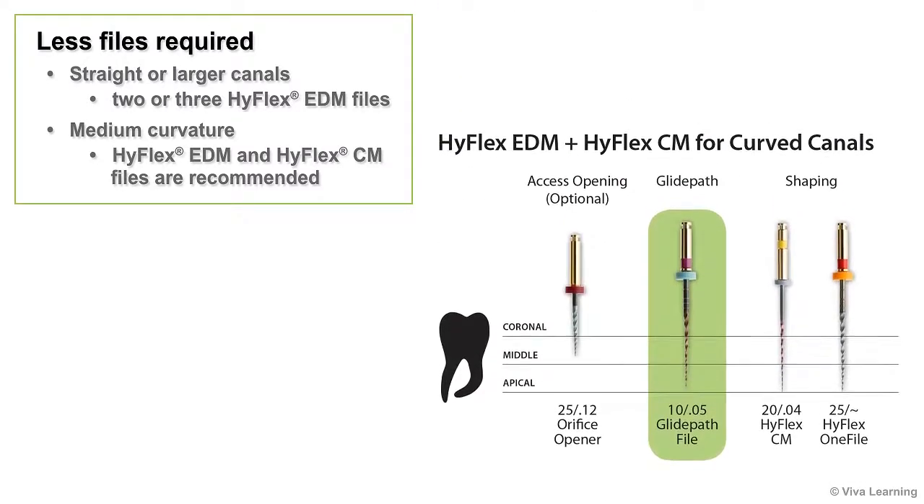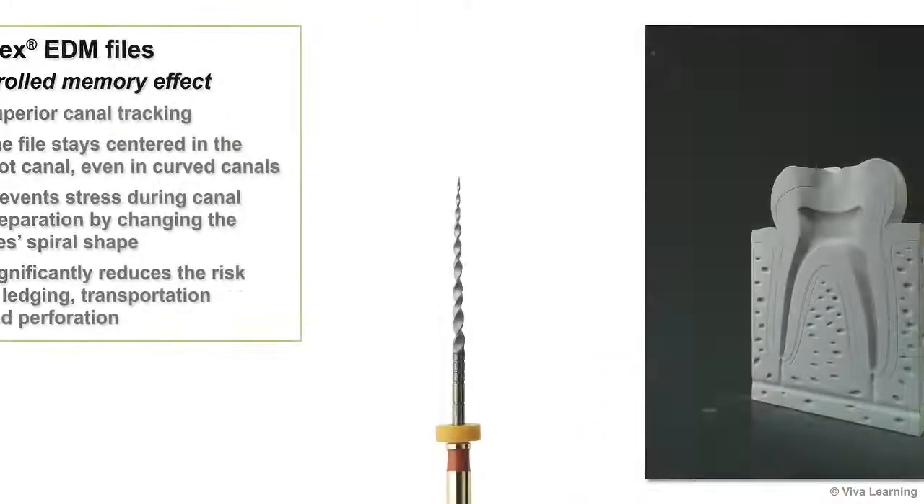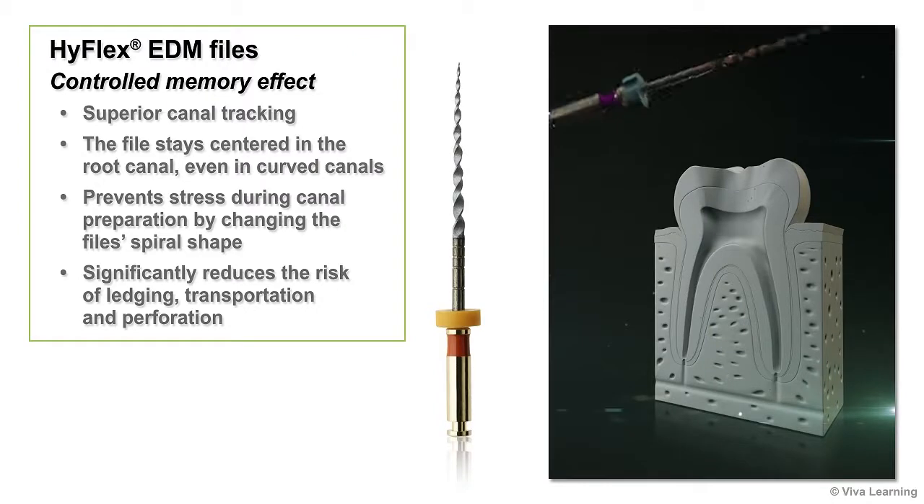For canals with medium curvature, a combination of HiFlex EDM and HiFlex CM files is recommended. Thanks to their controlled memory effect, HiFlex EDM files give you superior canal tracking.